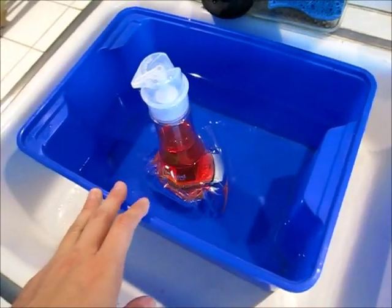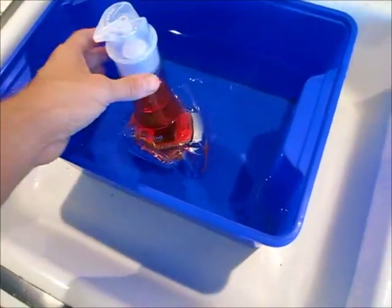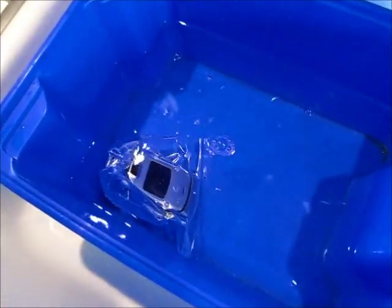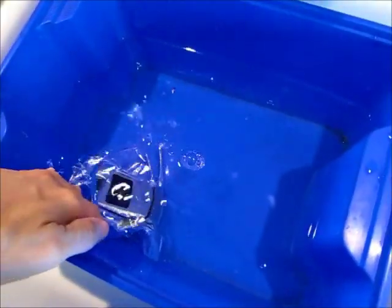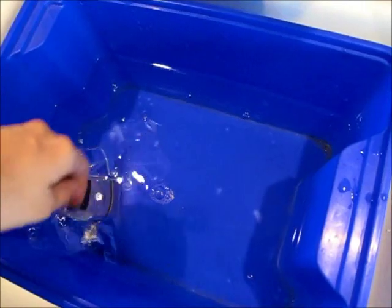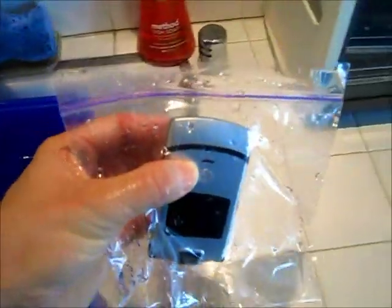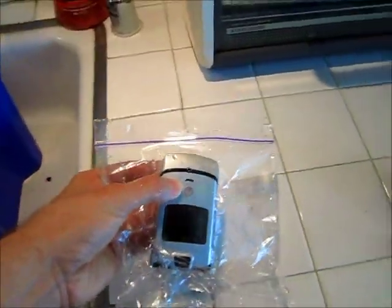Alright, the phone has been soaking in the water here for a little while. Let me take that out. Yeah, it's still definitely underwater. Let's take it out and see what happens. Let's take it out of the bag and see if it survived.